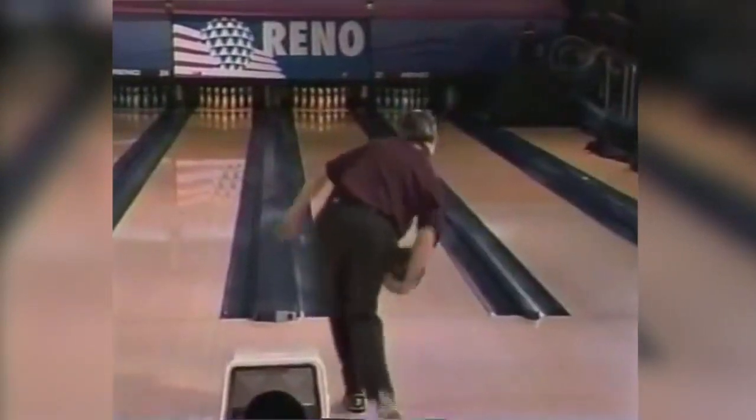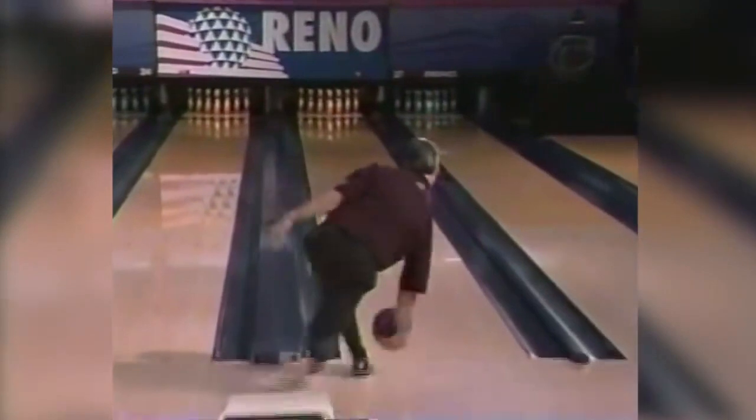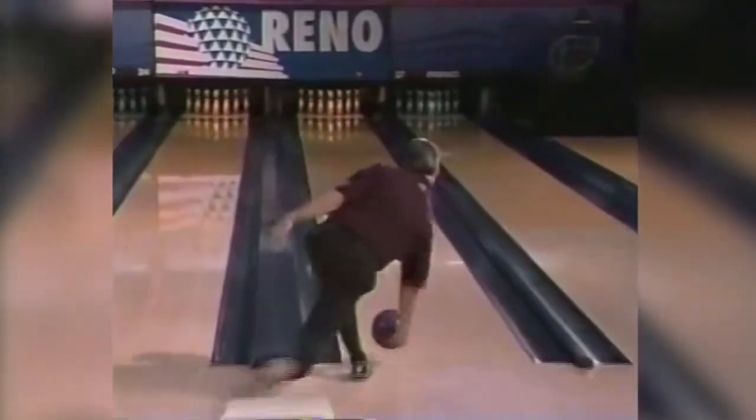Now look at the spine tilt he has going into his release. Getting into a finished position like this is not easy. You need to be athletic, you need to do stretching exercises, and it's hard to do consistently — something I'm trying to work on myself right now. This is exaggerated spine tilt compared to most people using their thumb. But the spine tilt allows you to cradle the ball underneath your shoulder during the swing to maintain balance, and it allows you to get down deeper at the foul line to get more leverage and speed on the ball.